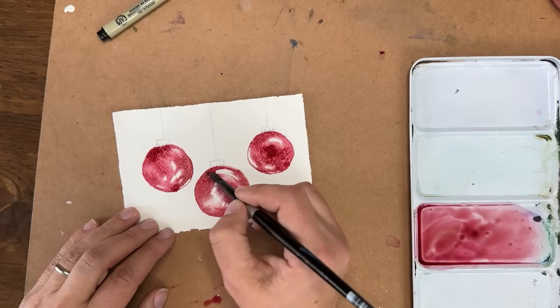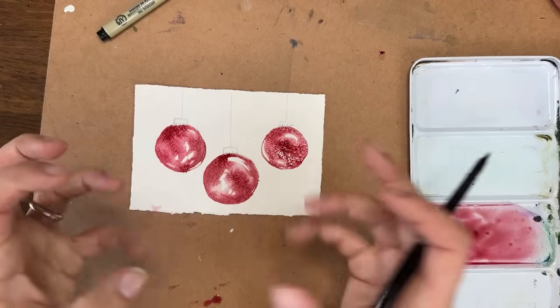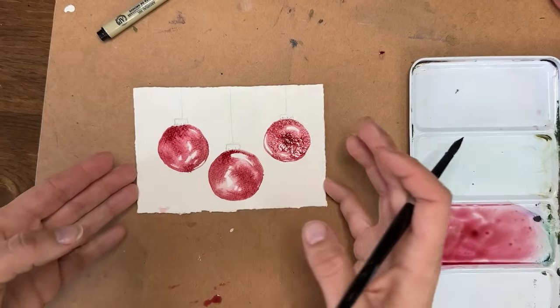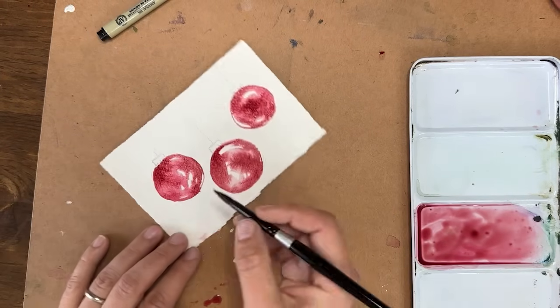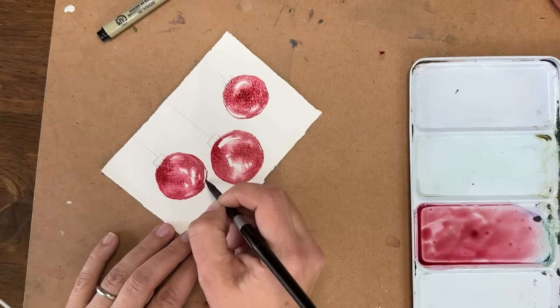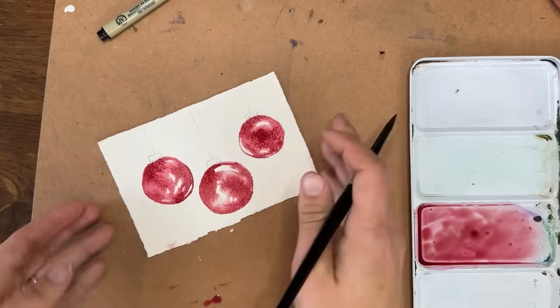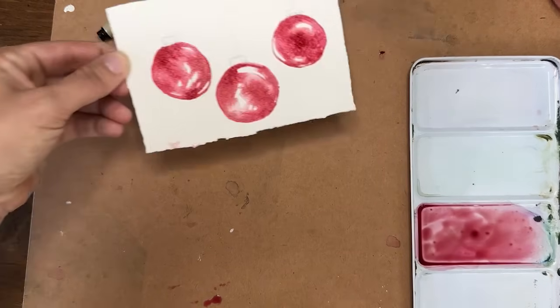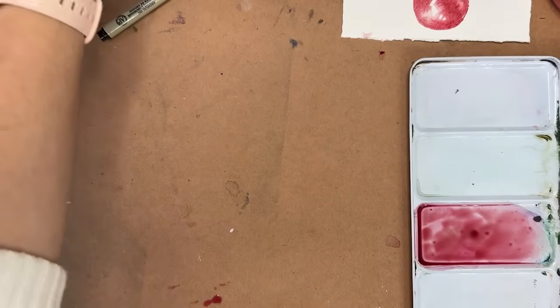You can see the ornaments are starting to get that modeled look where you'll have highlights and shadows, and it's going to look like light is bouncing and reflecting off of different areas. We'll set those aside to dry completely and move on to some Christmas lights.